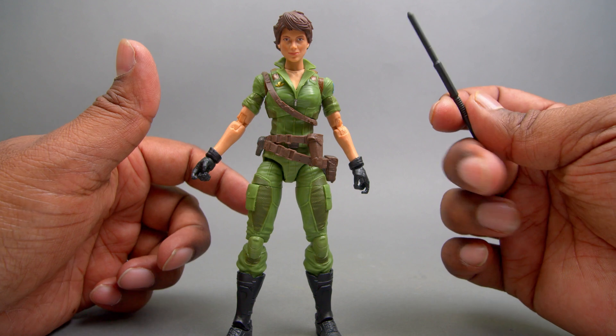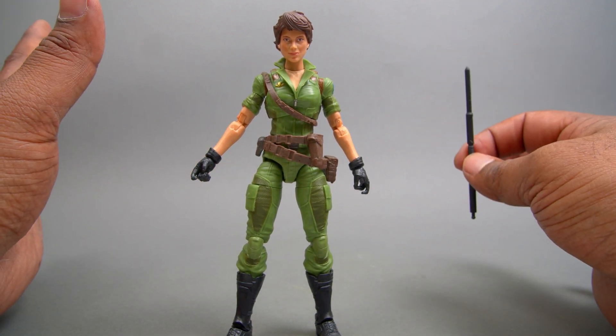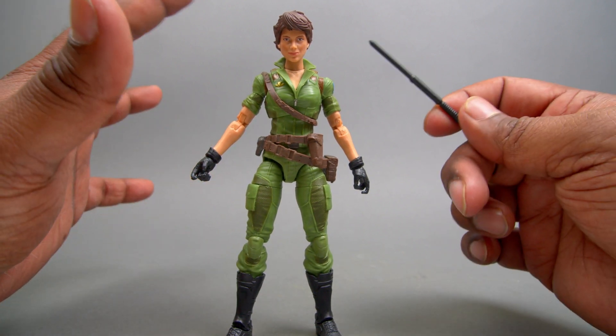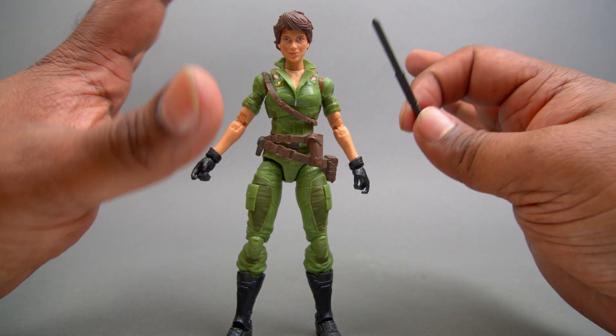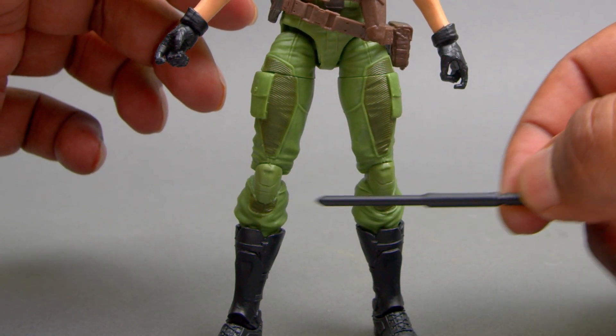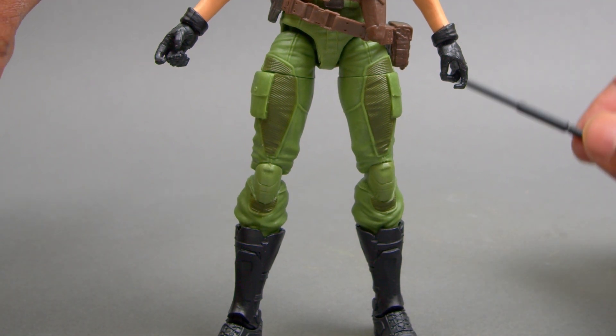I took a look at Baroness and Scarlet to see if there was any reuse from those figures, and I cannot tell any reuse. The boots are new, the gloves are new, the collar — all of it is brand new stuff. Even the texturing right here, the knee pad, the shin — all brand new. Fantastic, love it.